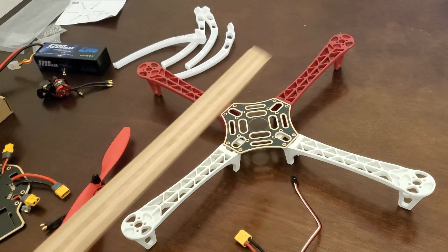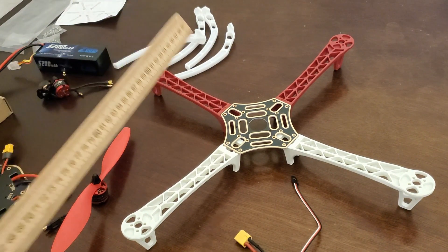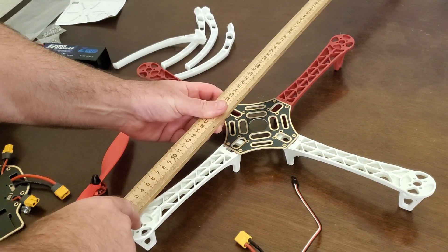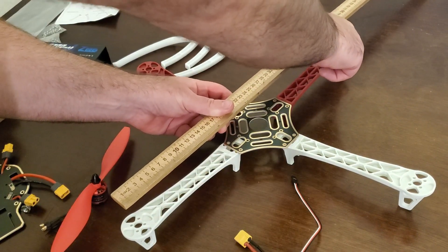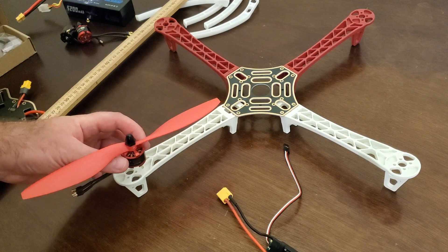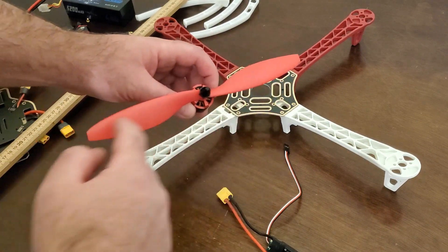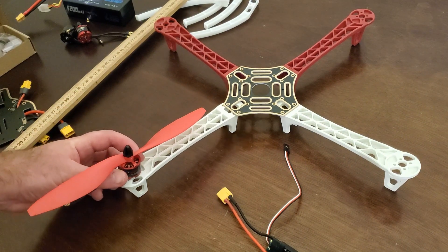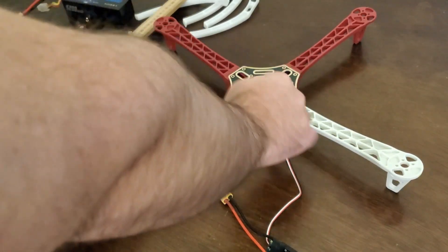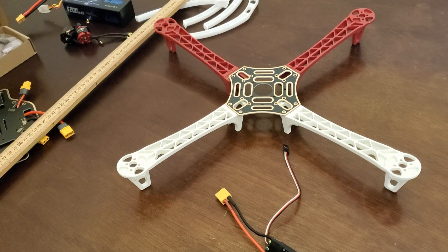Another thing to keep in mind is the size of the frame. The F450 designation means the distance from one motor shaft to the opposite motor shaft — the diameter — is 450 millimeters. This is important because with a 10-inch propeller mounted on the motor, you still have enough space to mount your electronics in the center. That's all for today and see you in the next video tutorial.